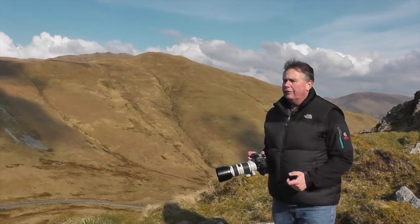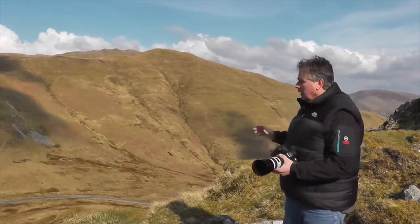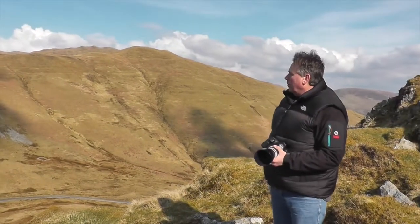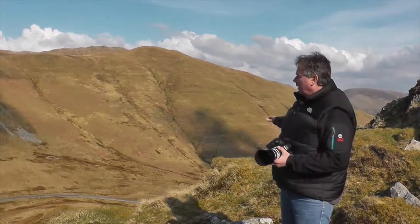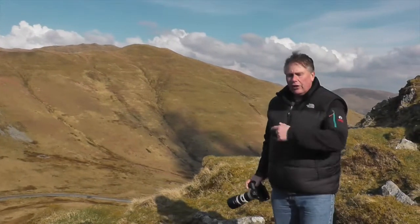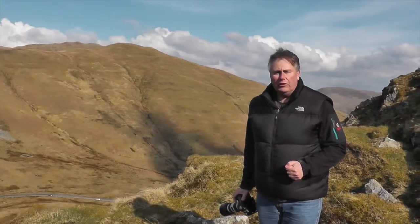We're here today photographing military planes flying over. You can see the valley behind it. If you come through here, they may be about 200 to 300 feet high and fly across the valley here. Just take a look at some of the images that we've already taken this morning.